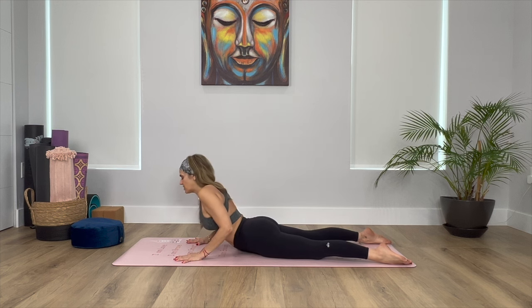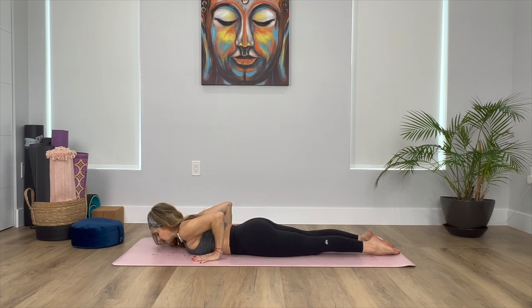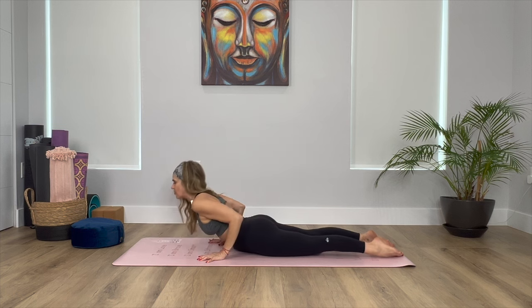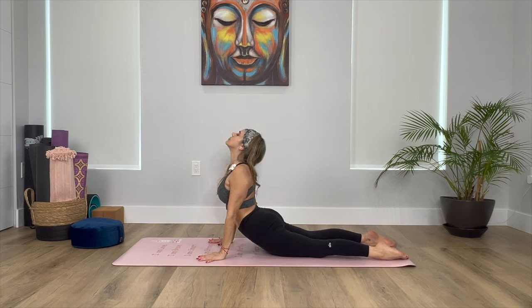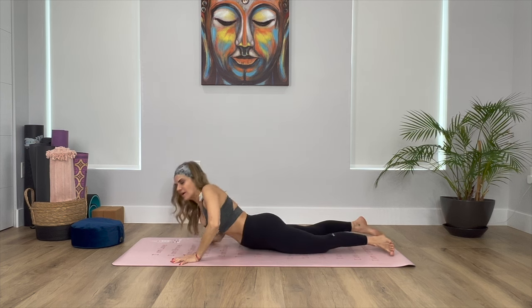And then slowly we're going to release, taking the hands by the side. Now take your hands closer to your chest, maybe a little bit further down so your hands are by the ribs. Make sure that your elbows are facing back so your arms are on a 90-degree angle. We're going to take a deep breath in, and then slowly on the exhale we're going to press the mat away and come into a cobra, pressing the shoulders away from the ears. And then slowly we're going to bend the elbows, taking the chest back to the mat, coming flat on the mat.